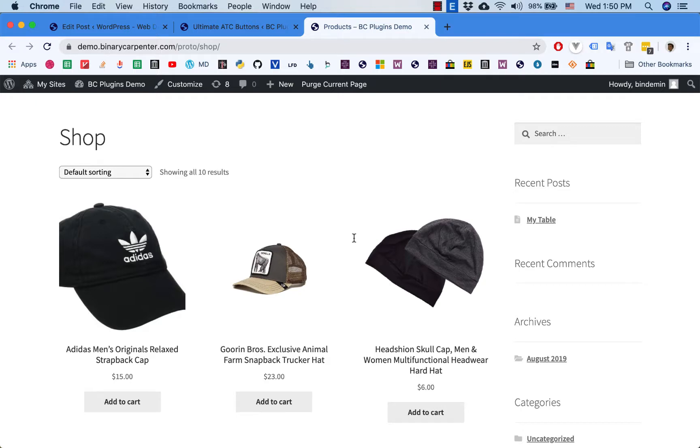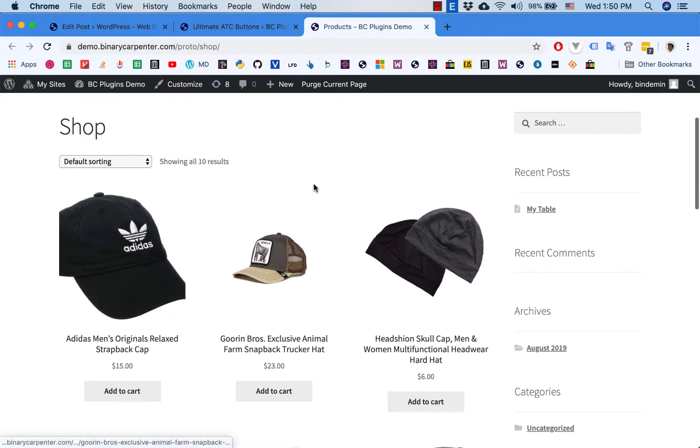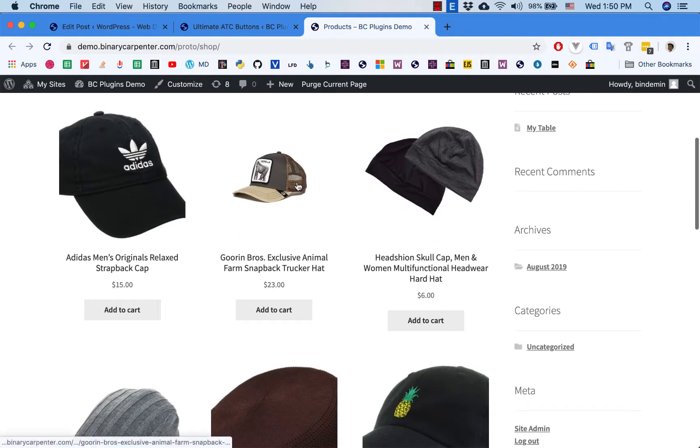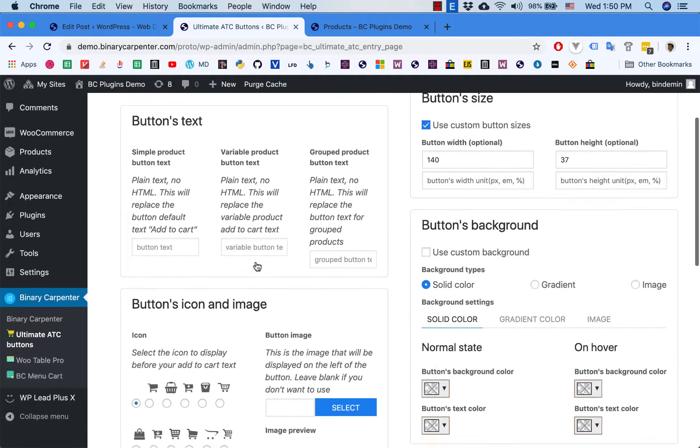We have our shop page with four buttons from Storefront, the theme running this site. To be honest, they are quite boring. So how about we change the style of this button and add some icons to that? Go to the Ultimate Out-of-Out Buttons plugin here.